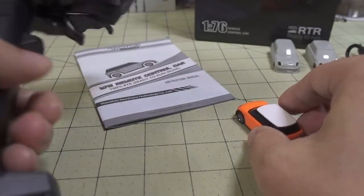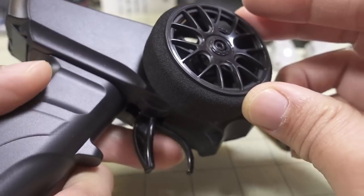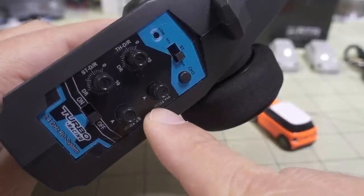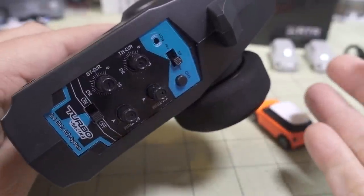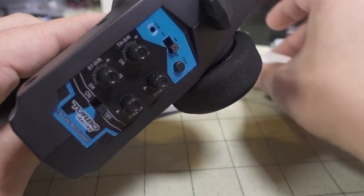It really doesn't behave any differently. Here's the remote — you have your steering wheel, you've got your trigger throttle for forward and reverse, just like before. The remote has your typical throttle and steering trims as well as your steering and throttle dual rates, so really no different than any other remote control out there.